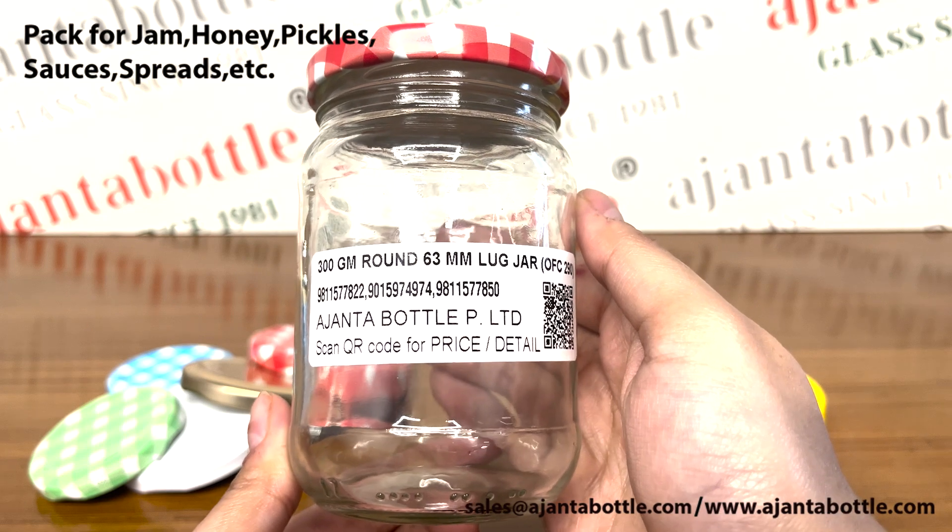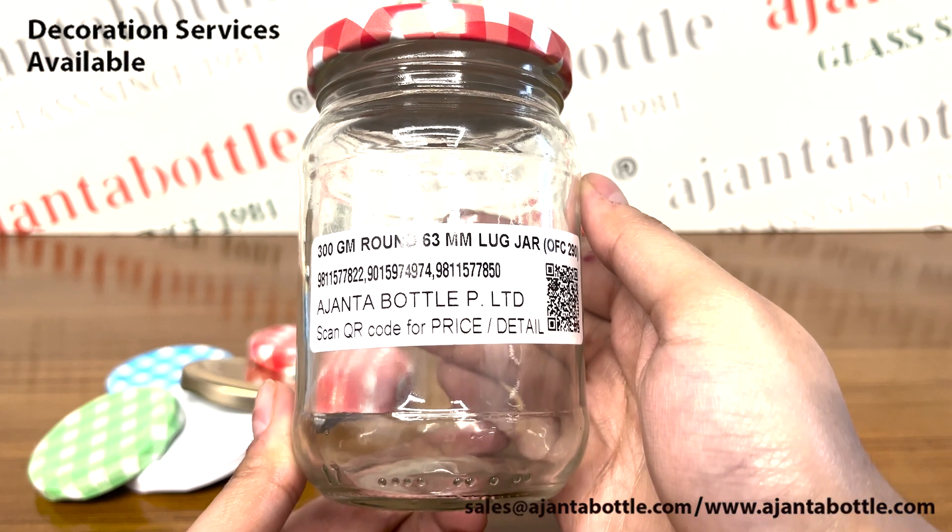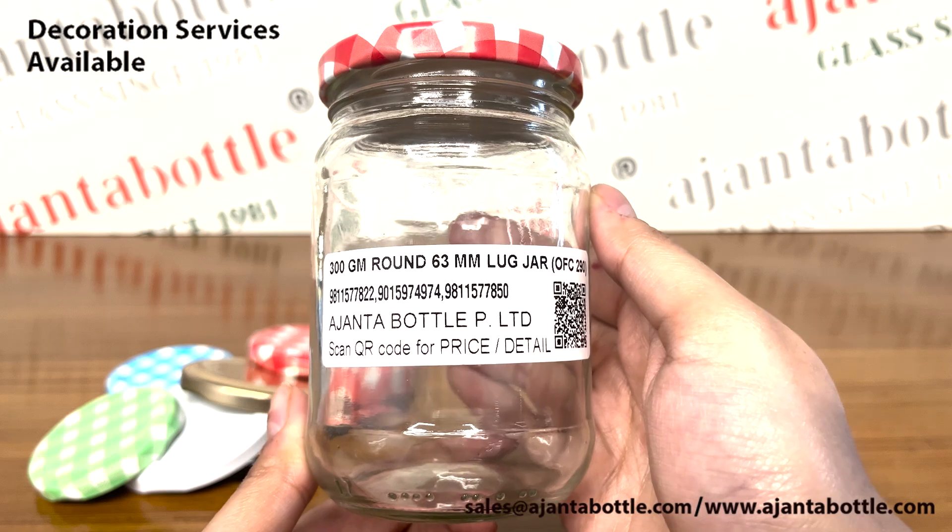Ajanta Bottle provides glass decoration services like printing, coating, foiling, and frosting along with these glass jars.